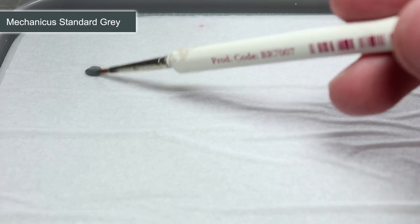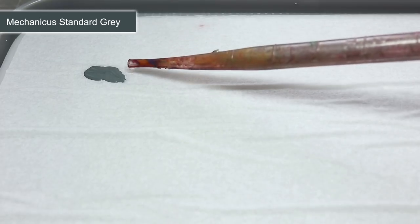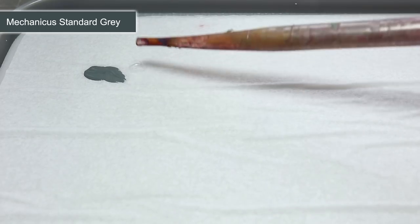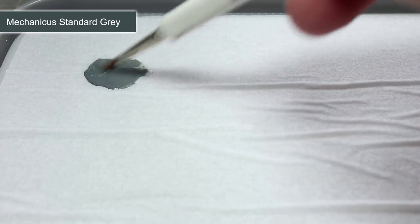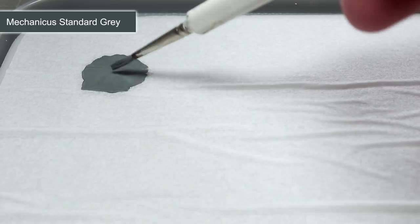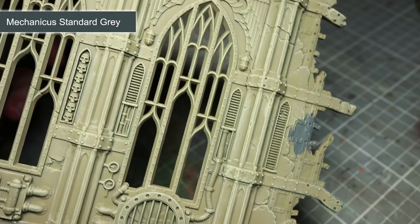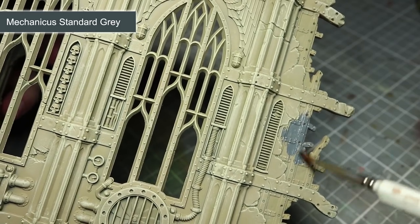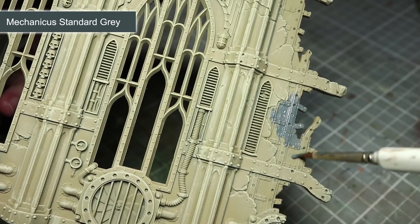After the ruin's walls have been dry brushed, we can now start to pick out some of the details. For this, I've opted to use Mechanicus Standard Grey. Before applying the paint, we first want to water it down slightly. Thinning out the paint will not only make it easier to work with, but if we apply a couple of coats, we will be left with a much smoother finish. So take your paint and mix it with an equal amount of water. The areas that you'll want to paint using your Mechanicus Standard Grey are the inner wall panels on the ruined sections, the lights, and also any pipes or wires scattered across your ruin.